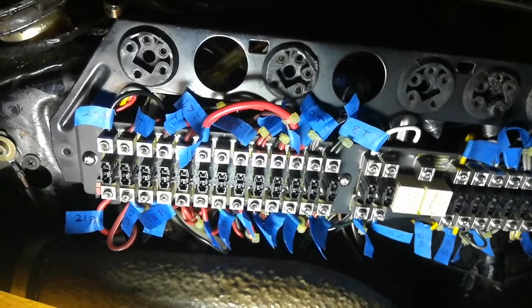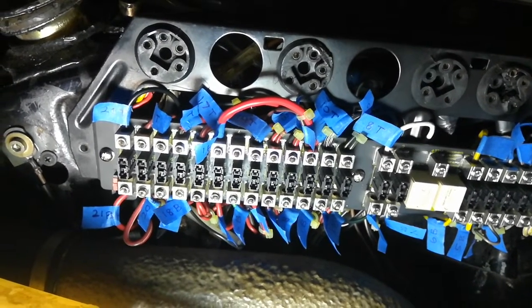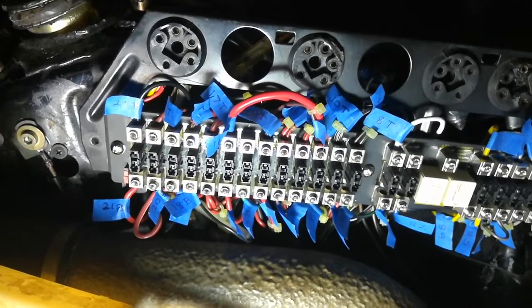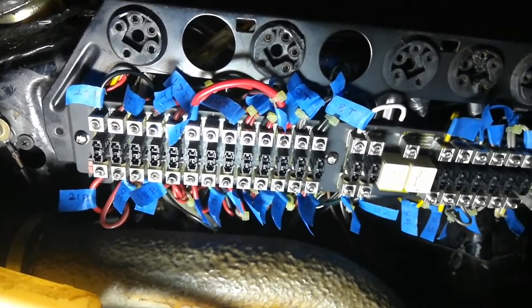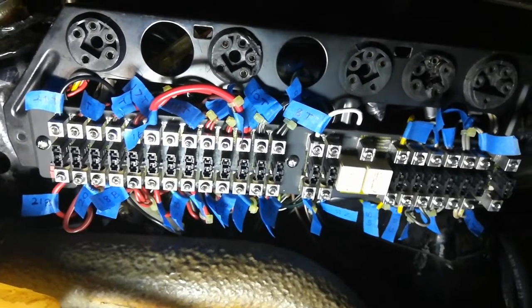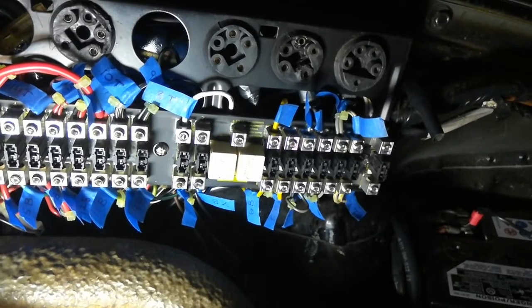After you're done, go back and double check all the flags and the positions of all the wires just to make sure that you didn't install something incorrectly before you start to put in the fuses.